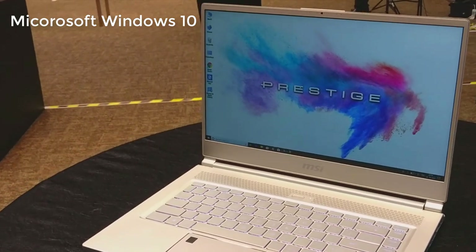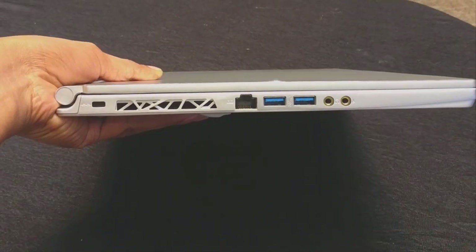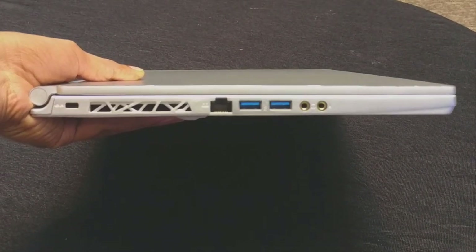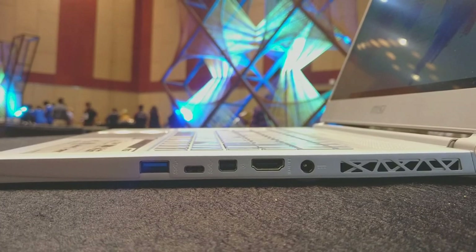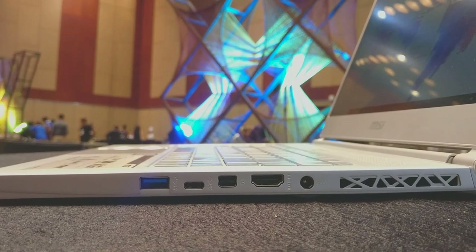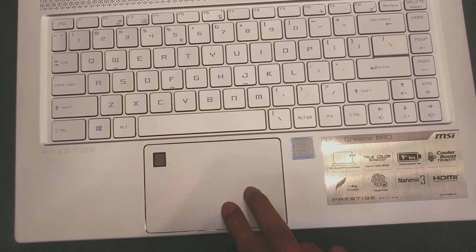There's also an extra 1 TB of storage for your files. It's running Windows 10 and the battery backup is around 9 hours. On one side we get a couple of USB 3.1 ports, a LAN port, a microphone jack, and a headphone jack — lucky they didn't remove it. On the other side we get one USB 3.1 port, an HDMI port, the charging port, a USB Type-C port, and a Thunderbolt port.